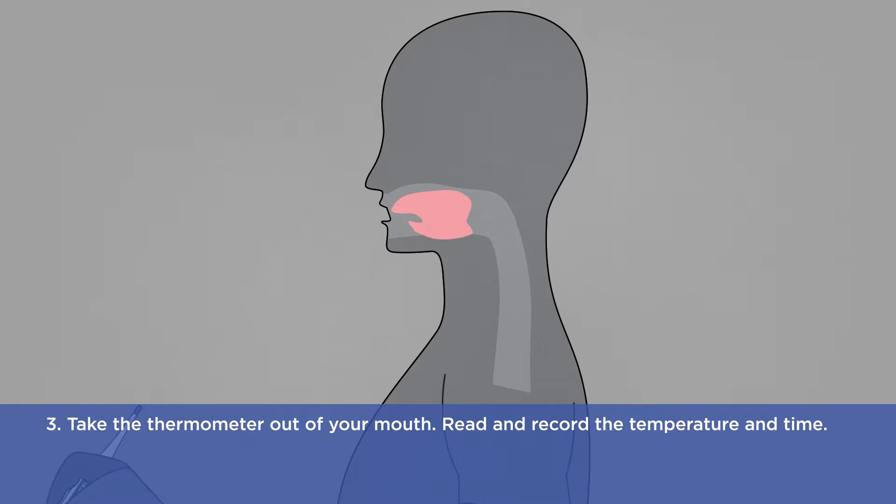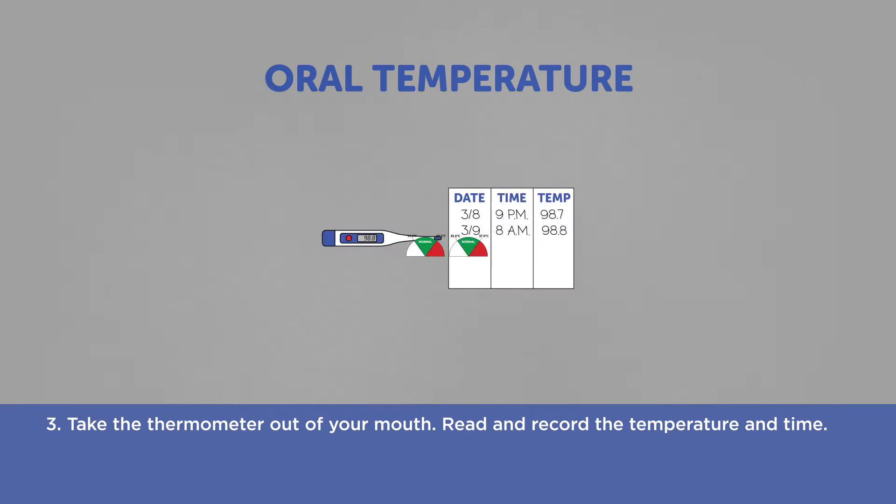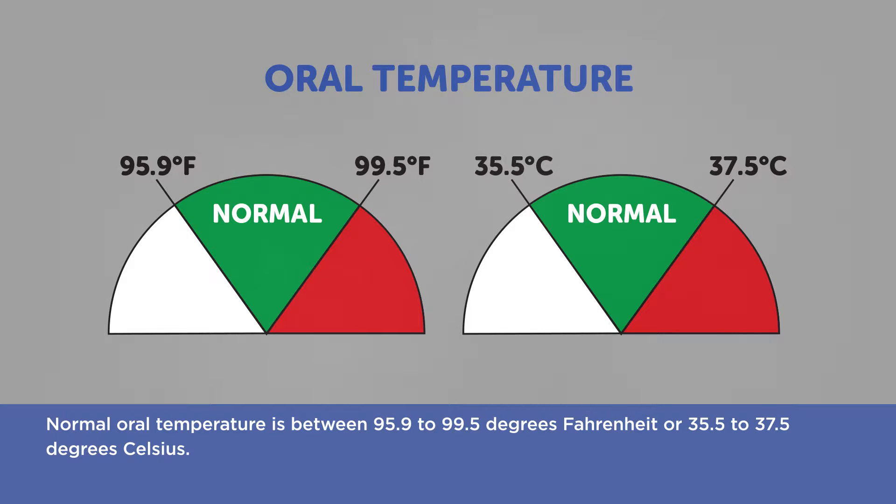Three: take the thermometer out of your mouth. Read and record the temperature and time. Normal oral temperature is between 95.9 to 99.5 degrees Fahrenheit, or 35.5 to 37.5 degrees Celsius.